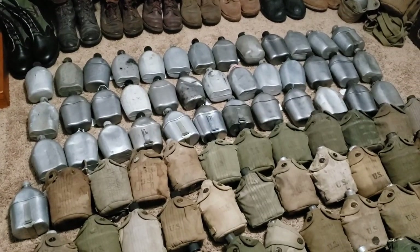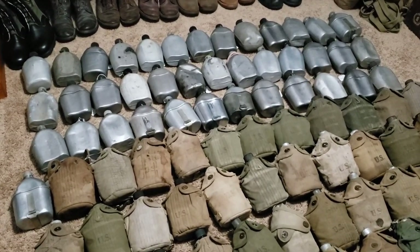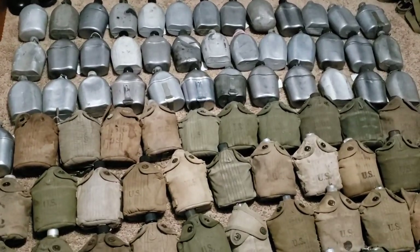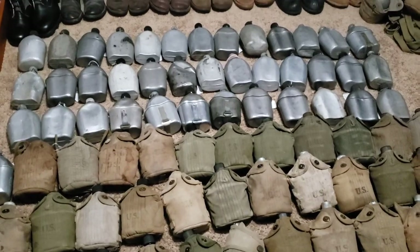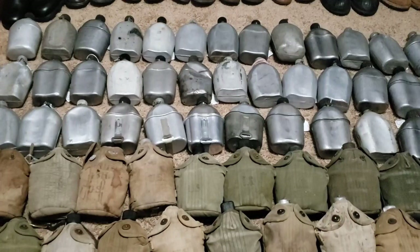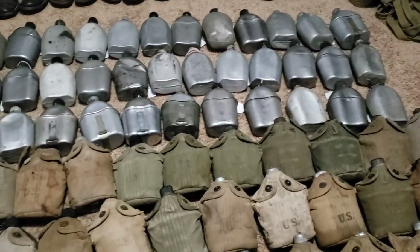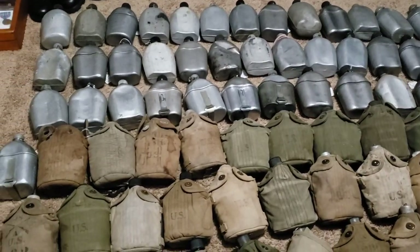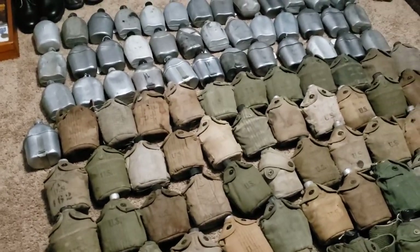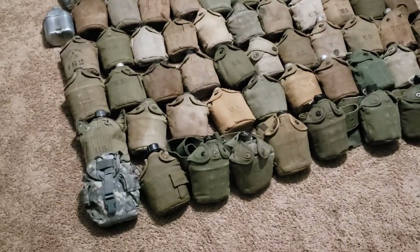I'm a real in-depth thinker. I think about what soldier used this canteen, or used these canteens. Where were these canteens and cups and covers? What other countries were they in? A lot of times I think about maybe what the soldier was thinking about. They would run out of water, and I just couldn't imagine not having access to water or something to drink.